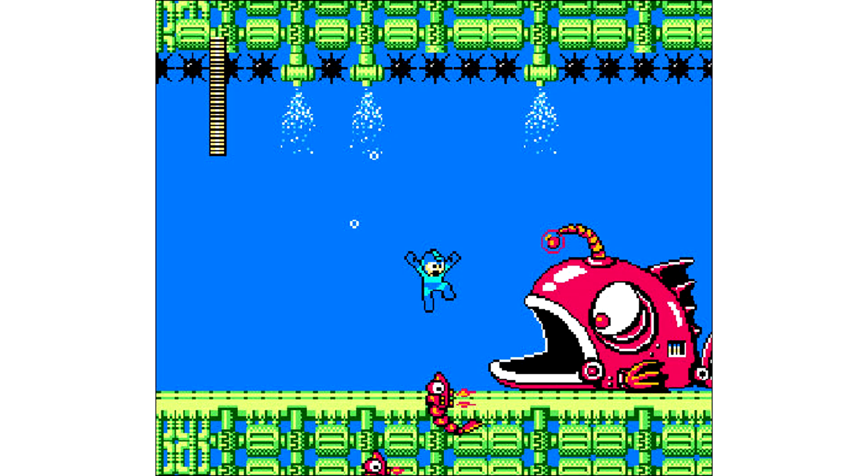It also has Mega Man 2, which I know fans are dying to play on the NES again, so here's your chance.